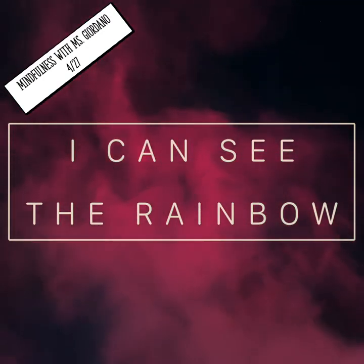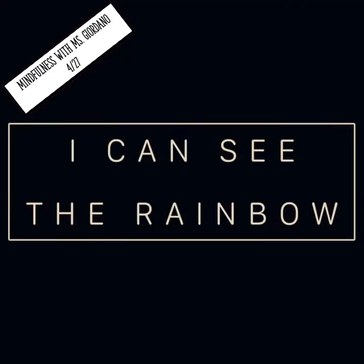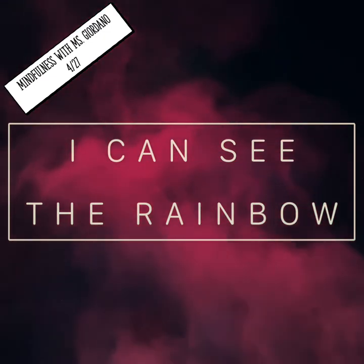Next, find something in the room that's yellow. Is it a light yellow, a bright yellow, or is it a dark yellow?